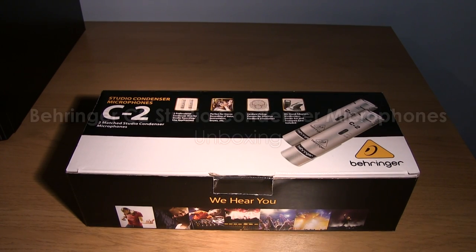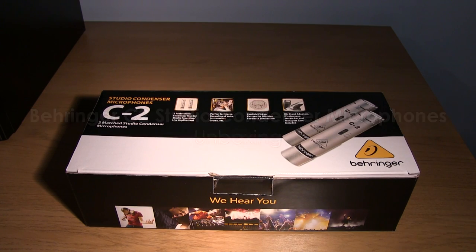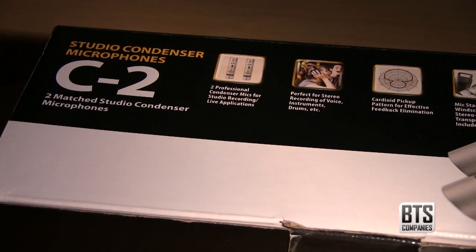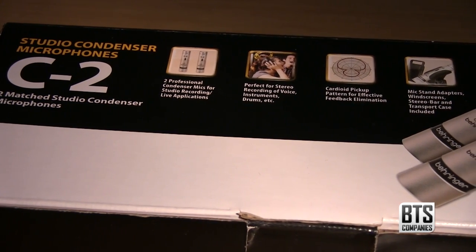Hello YouTube, and today I have an unboxing for you of the C2 Studio Condenser Microphones from Behringer. As some of you know, I've started doing a lot of technical theatre work, especially lighting, live sound and video work.